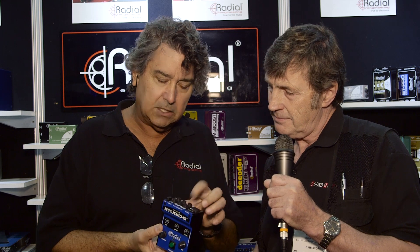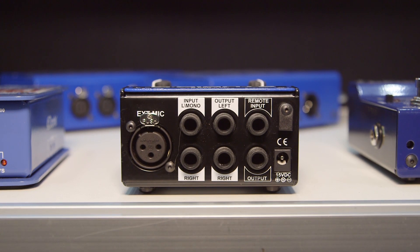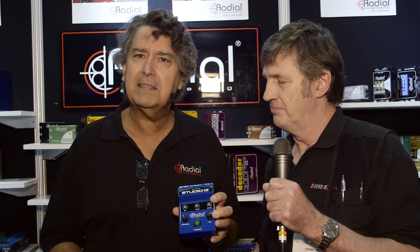We're also adding a contact closure output that will hook up to some optional LEDs, so that you can actually flash the band if they're out there playing with their Marshalls and they're way too loud — just get their attention that way.